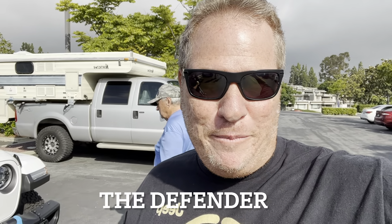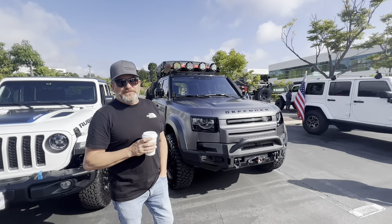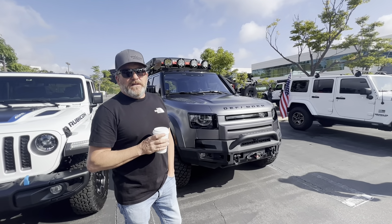Hey guys, this is Ron with Off-Road Overland Camping and I'm here with Gary — he's got a Defender. We never see Defenders, so I'm gonna do a quick walk around real fast and check it out. I really like your rig — tell me about it. What do you have here?